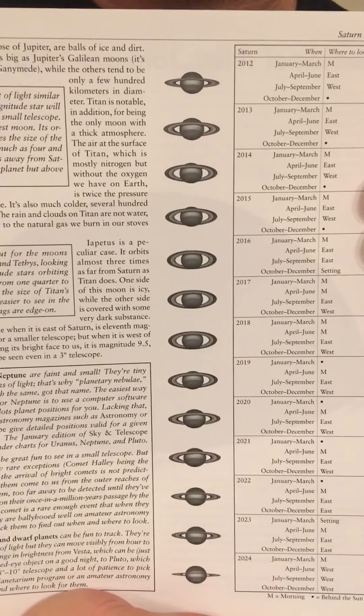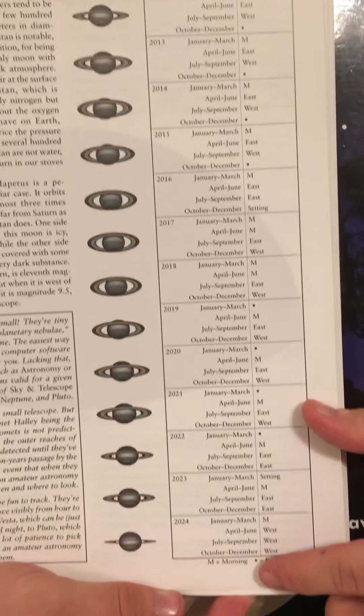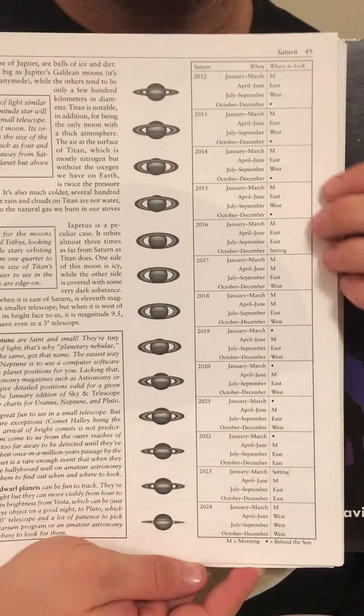In their book Turn Left at Orion, the authors have a great illustration that shows the relative position of Saturn's rings from our vantage point on Earth from 2012 to 2024. So the position of the rings appears to change over time from our position on Earth, and I think that's something important to keep in mind. Having said that, Saturn's rings are made up of billions and billions of pieces of ice and rock, but there are vast distances between the different pieces of ice and rock, and as they're orbiting the planet of Saturn, objects can be seen through them.